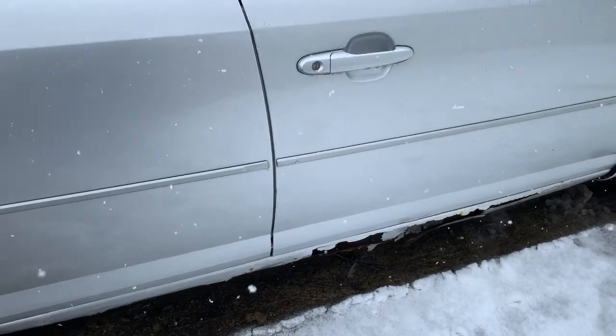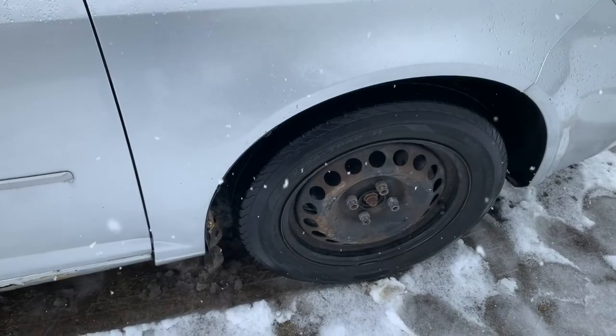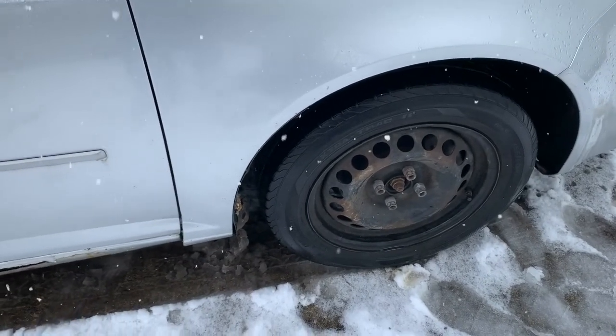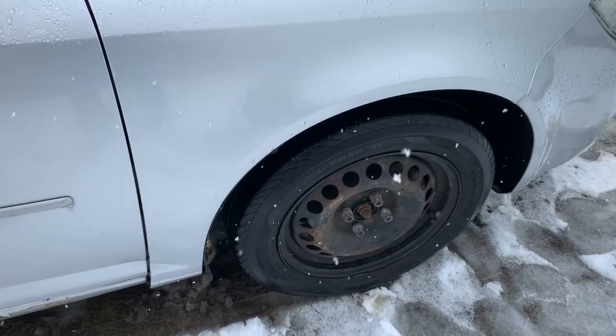Oh, and the wheel bearings — it needs wheel bearings, so we'll take care of that. We'll have videos on that; it shouldn't be too bad. It looks like I might have to do a brake job on it too.